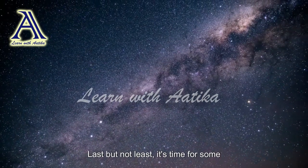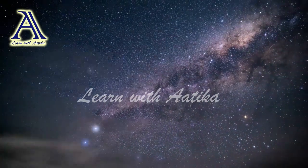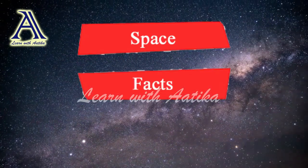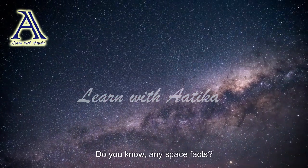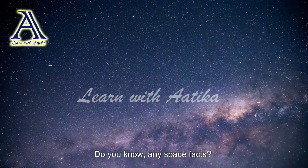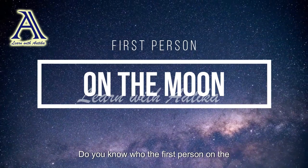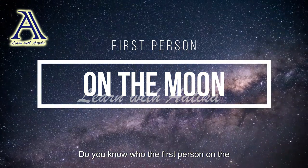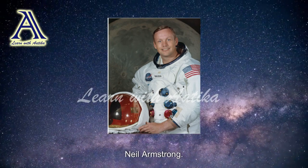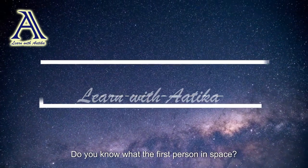Last but not least, it's time for some space facts! Do you know any space facts? I'll tell you some. Do you know who the first person on the moon was? The first person on the moon was Neil Armstrong.